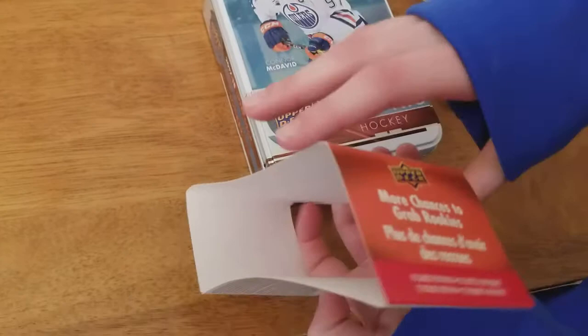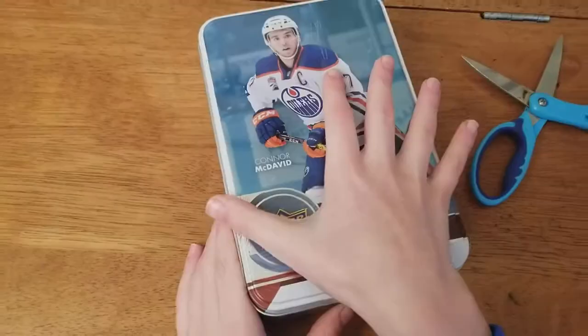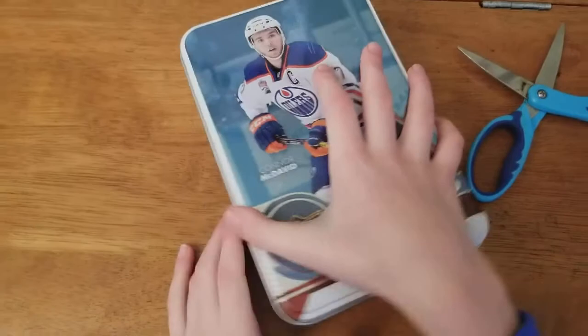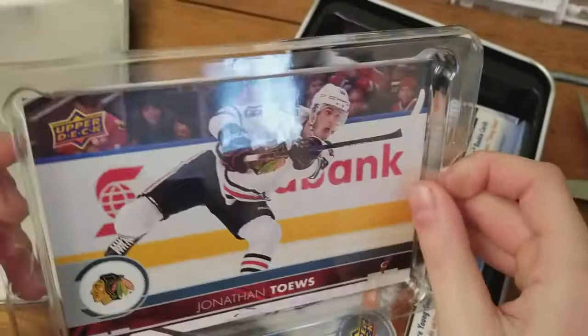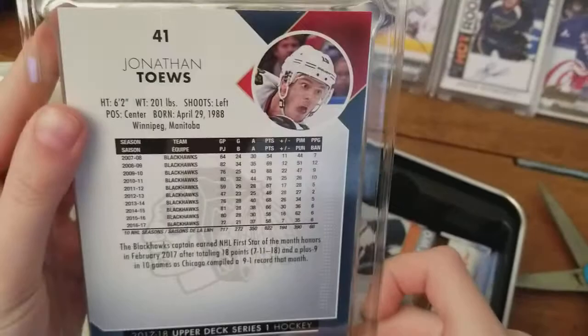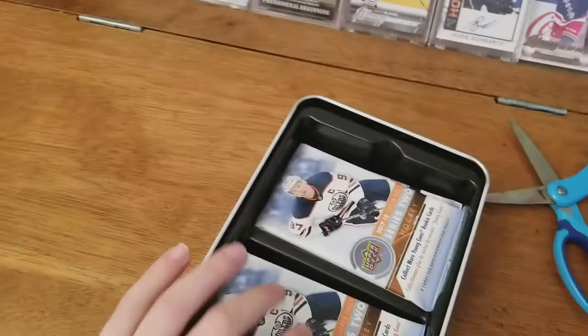Here's the nice little thing - the odds. More chances to grab rookies. Our oversized card is a Jonathan Taze card. It's a pretty nice one too - from Upper Deck, a Series 1 Upper Deck copy. Kind of cool.